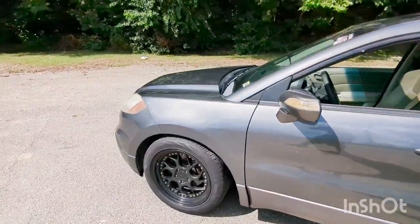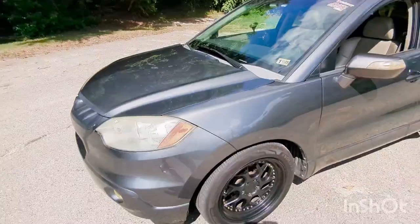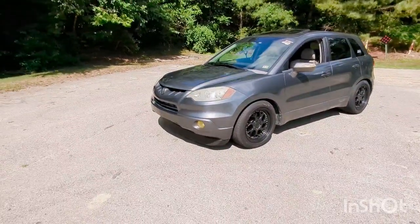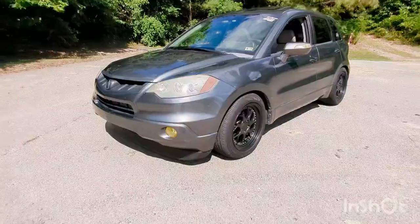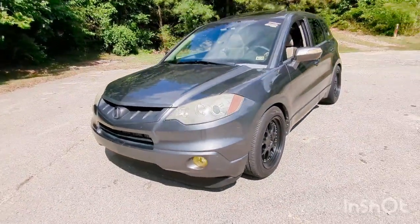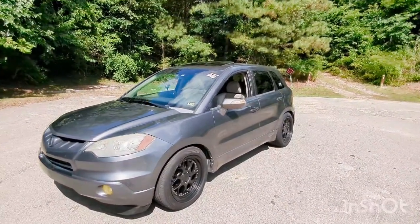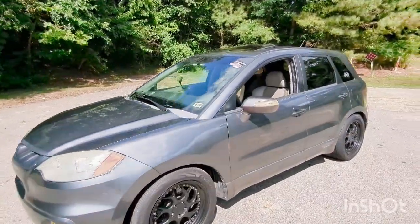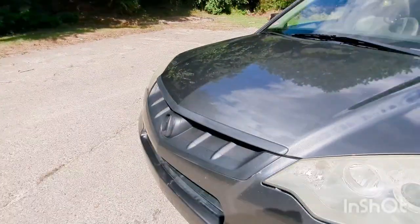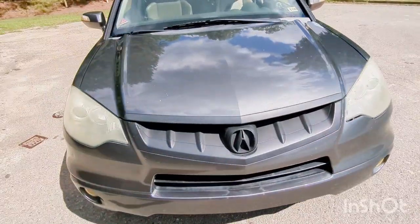I'm on Evoluxx Capricorn Ultra High Performance tires, 235/50/18. It's pretty much stock-looking on the outside. I put a lip from a 2008 Jeep Cherokee — I don't know if you guys can see it, but you'll be able to see it on video. And I blacked out the grill like it's always been.